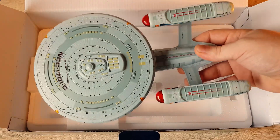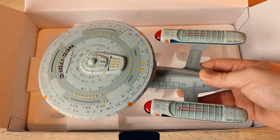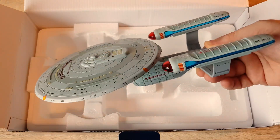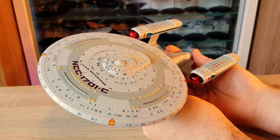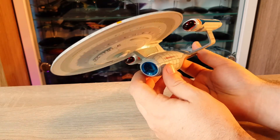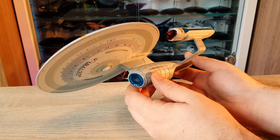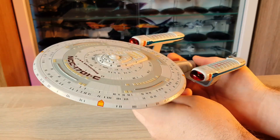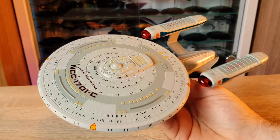So far quite impressive in size actually. It'd be nice to see this with the Enterprise D side by side, as they share similarities being direct family of each other. Let's get up close and personal with the details. Initially very happy with it — the paint and sculpt are quite impressive. As I said, we've talked about the scope variations. By all means chat in the comments about the successes and maybe areas of opportunity on this one.